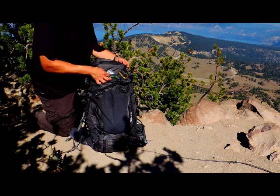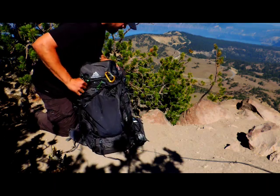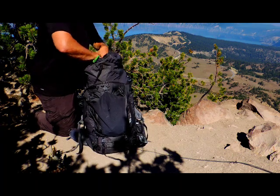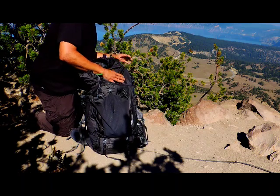It actually reminds me — I hit a branch coming up here and this ripstop-style material didn't even react to it. It's still in great condition. There are too many features to cover in this one video, but I did want to show you another one.